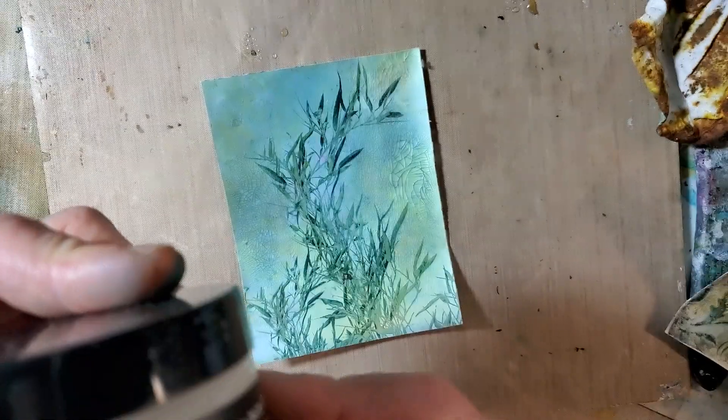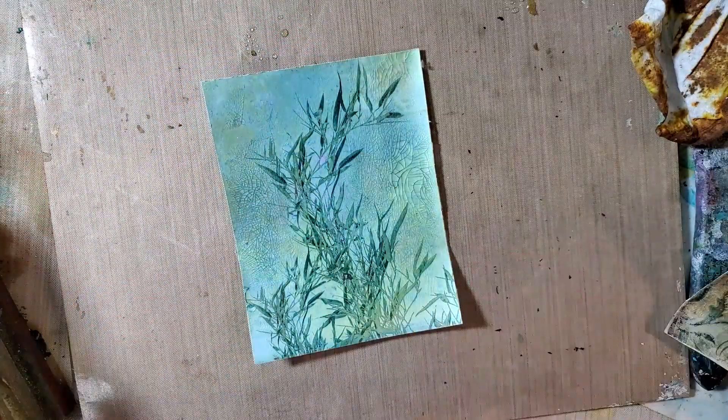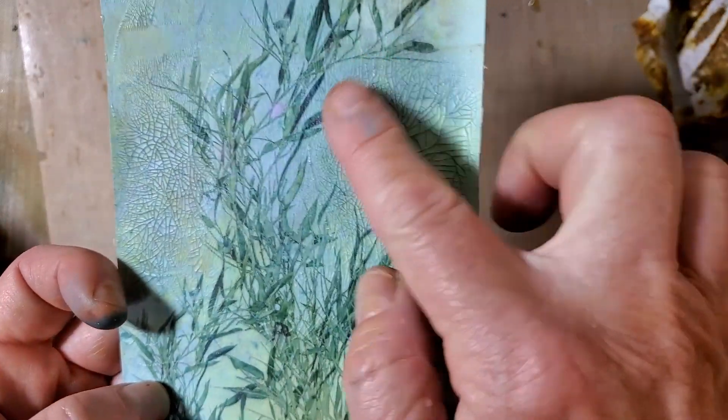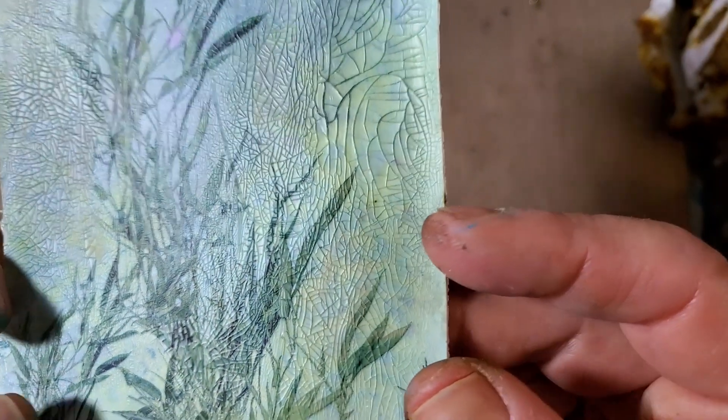I love this stuff. I think it might not be being made anymore and I'm so sad because I just love it. In any event, it adds those little tiny crackles.